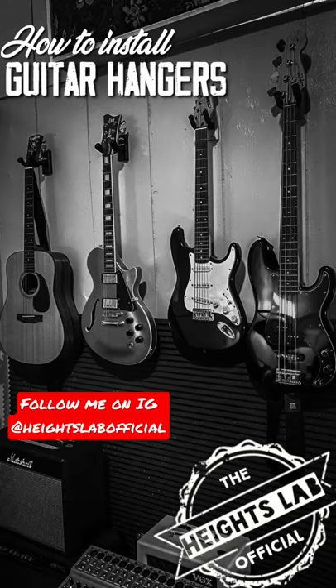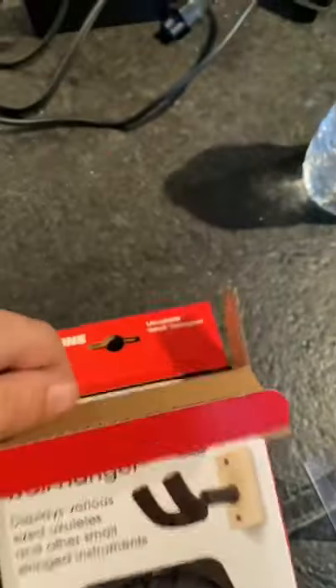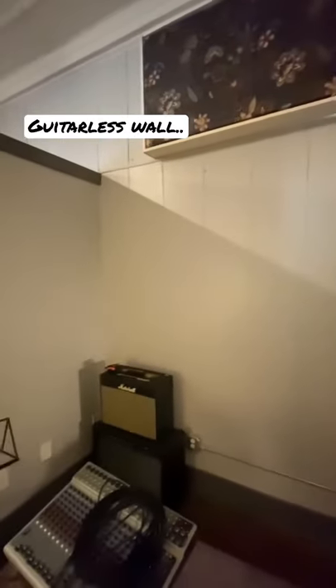What's up, I'm Rhett with the Heights Lab and today I'm going to show you how to hang some guitars on your wall. I went to get two more hangers and accidentally picked up two for ukuleles, but they should work just fine for these electrics.